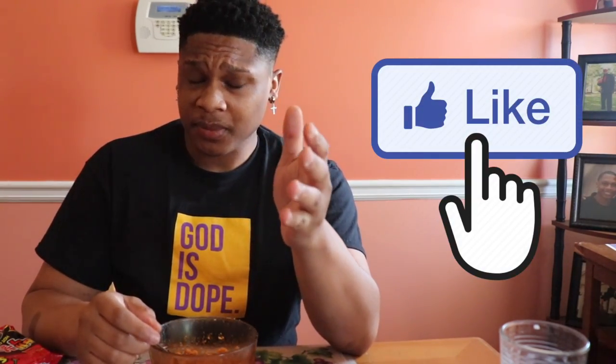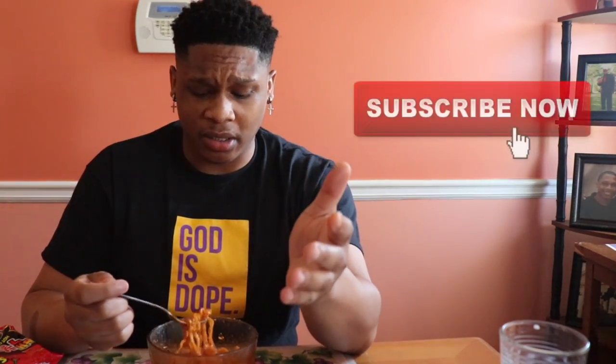Bro, I can't do it, I can't do it y'all. My stomach is on fire right now. I'm gonna go ahead and try to see if I can finish eating these because I don't want to waste my money. Make sure y'all like, come in and subscribe to my channel y'all.